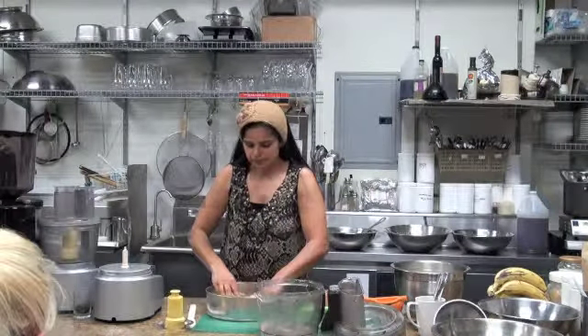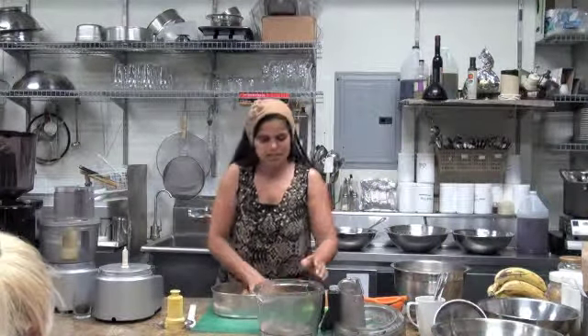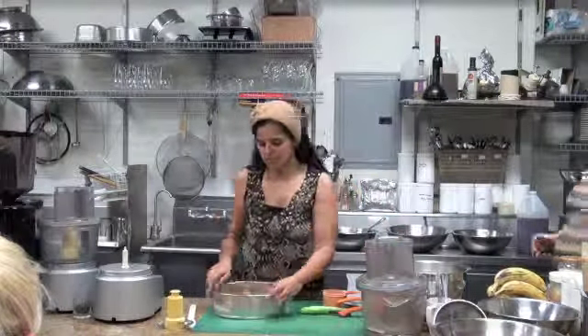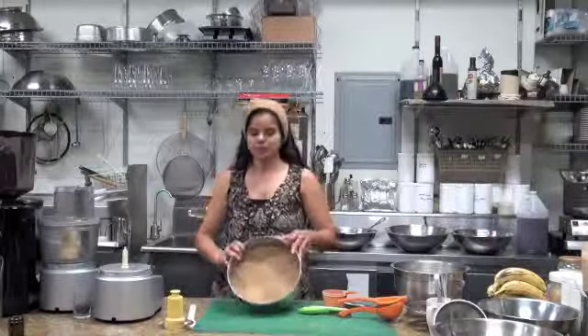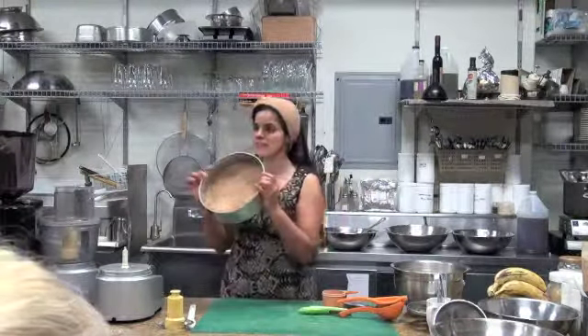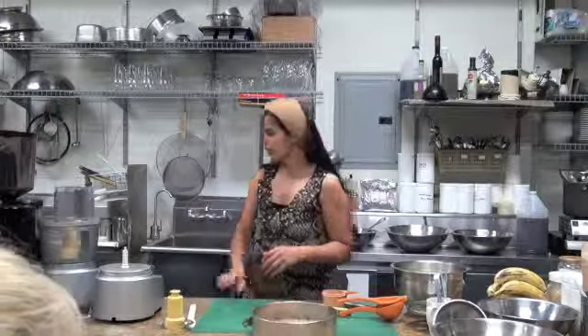There we go — we just spread it. We like to make everything in springform pans because after it sets it makes it really easy to cut. So that's how high we like our crust. Now we're going to make our filling.